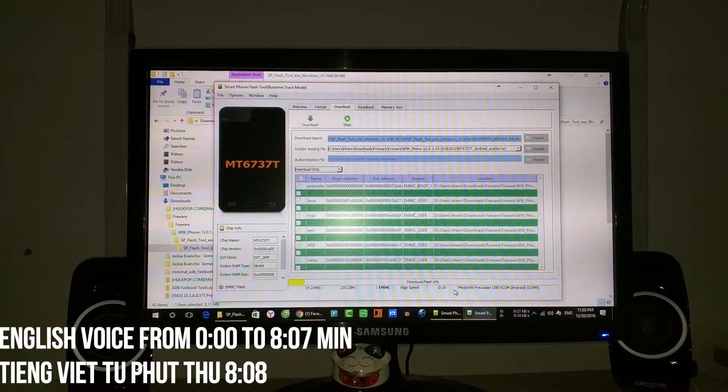Remember, you need the driver installed. I already have a video introducing the Mediatek USB Vcom driver. You can find it in my channel or in the playlist, or in the right column on YouTube. You can also see my video about the driver for the Zenfone 3S Max.